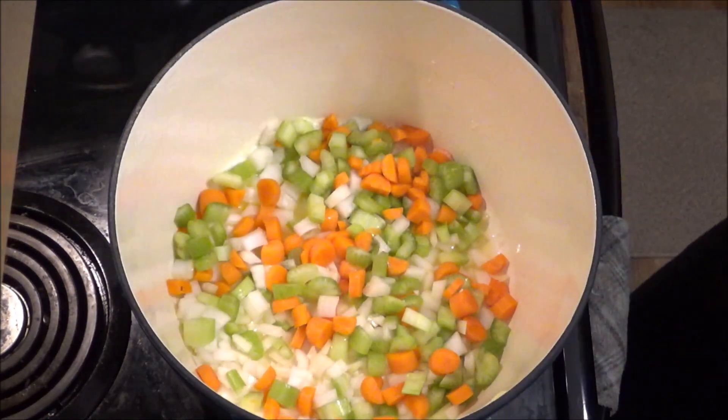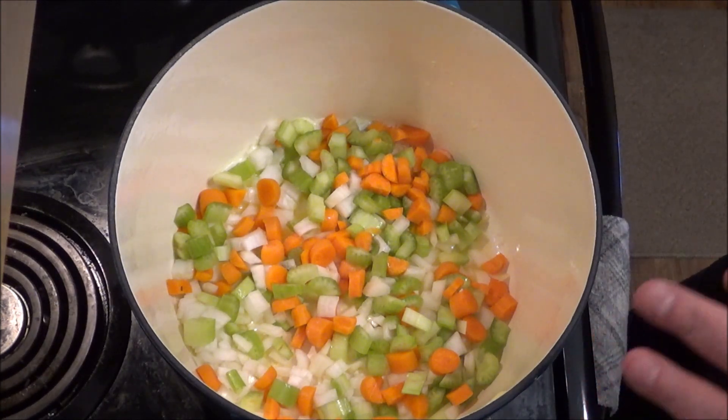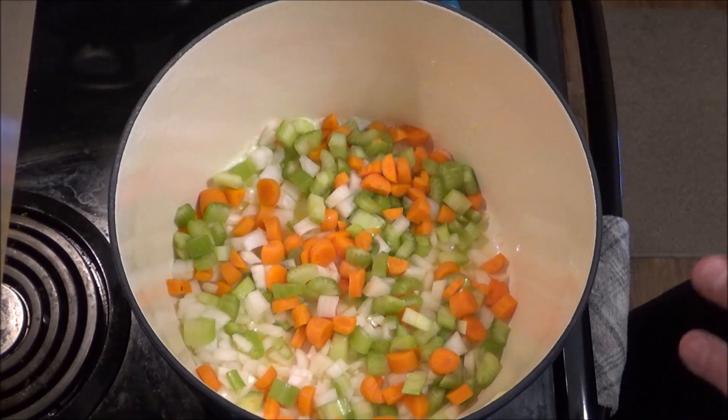But hey, I had this left over, so this is what I'm doing. Let this cook and sauté and soften up a little bit and we'll be back for the next step.